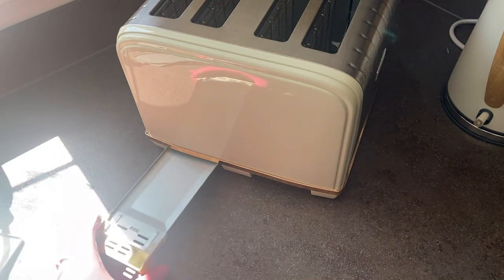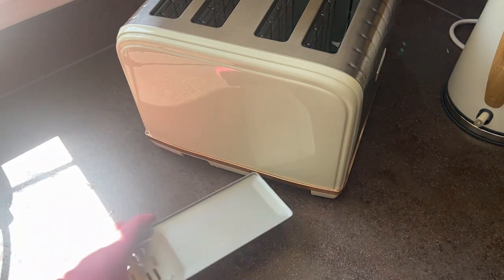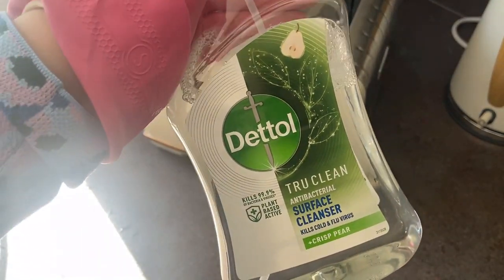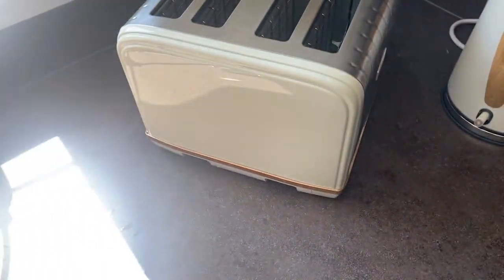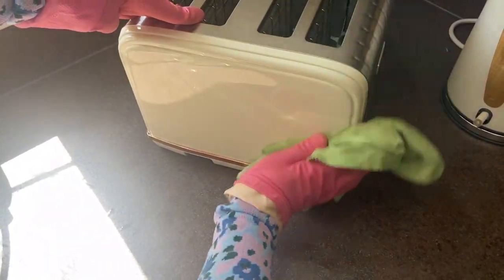Now your crumb trays can go back into your toaster. Then to clean the outside of the toaster, once again we're going to go in with our Crisp Pear True Clean antibacterial surface cleanser and again we're going to be using our Minky glass cloth — spray it directly onto the cloth and not the actual toaster — then just give it a good wipe over.